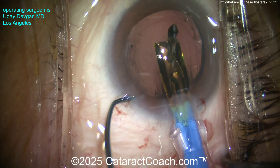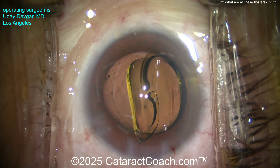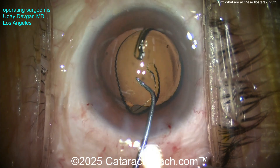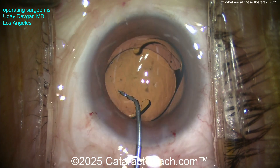Here comes the lens — a single-piece acrylic lens going right into the capsular bag. This is a one-handed injector, which is why I can use my left hand through the paracentesis to hook and fixate the eye. Now let's deliver the lens, get it into the capsular bag, and we'll finish up the case.